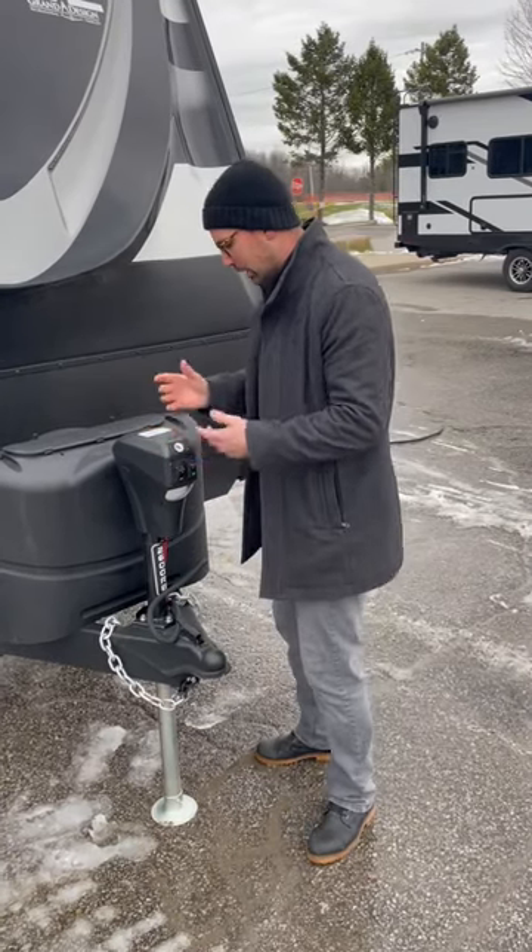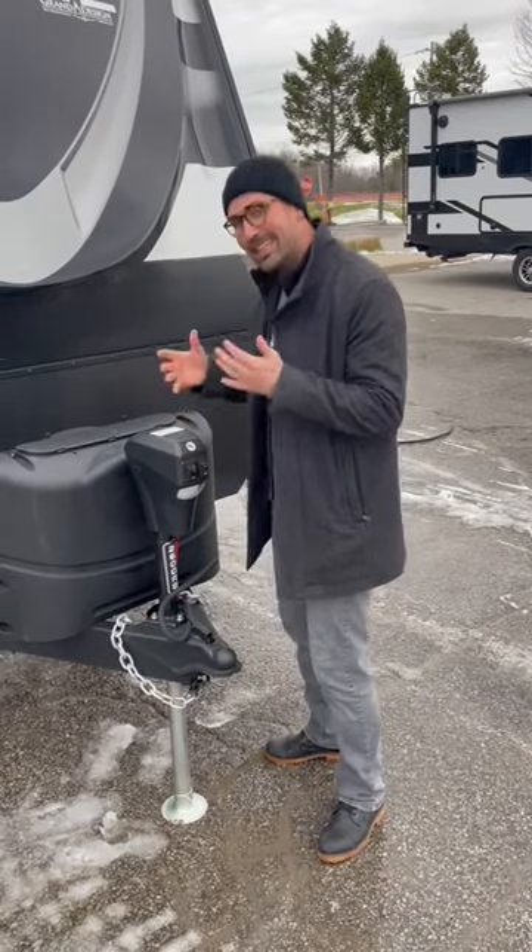We're going to talk about manually bringing up your jack. Maybe you don't have any power. Maybe the electrical is kind of funky. Whatever it is, you need to get this on your truck.